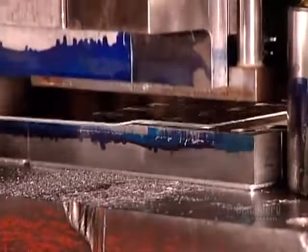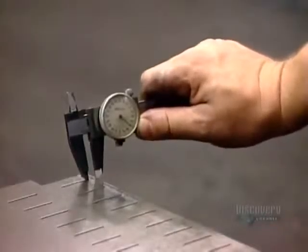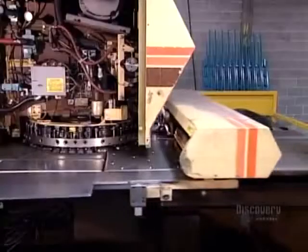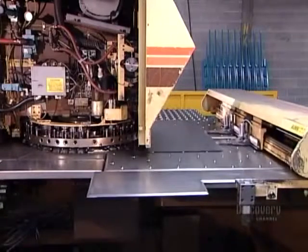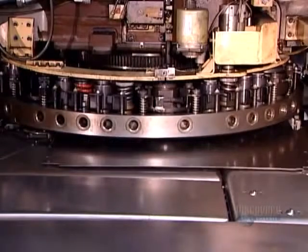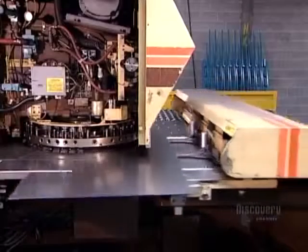A filing cabinet is made up of 60 or more steel parts. For the top-selling models, the factory has dies specially designed to punch out each part — but that's too costly for models that aren't mass produced. So to make low-volume or custom-made filing cabinets, the factory uses a computer-controlled punching machine that can be programmed to punch out any size, shape or design, no matter how complex.